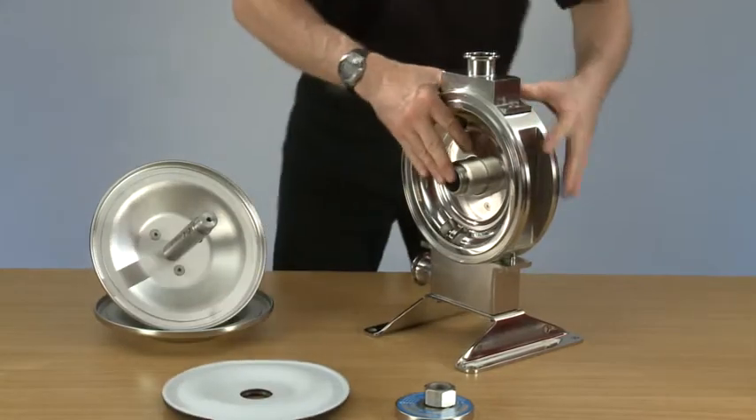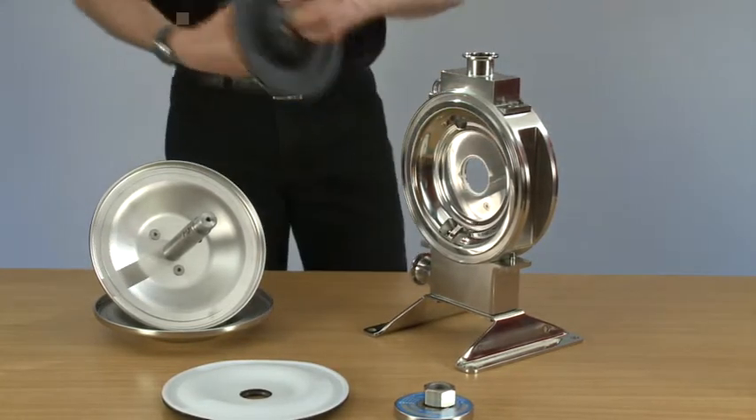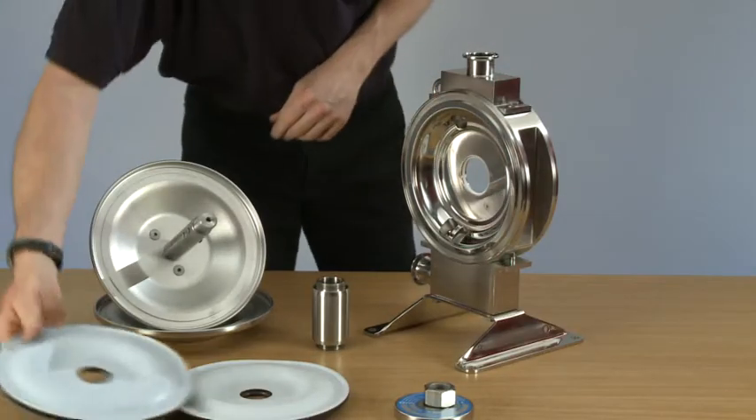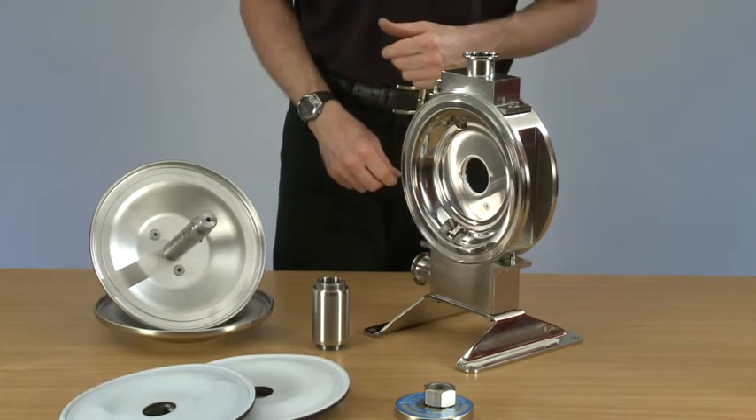Take one diaphragm off, slide it out. With the diaphragms removed, you can now either check them to see if they're fine or replace them.